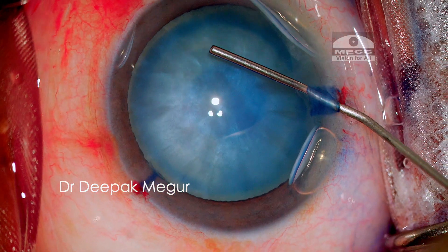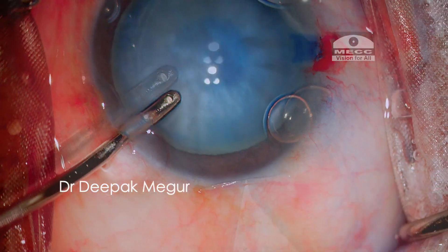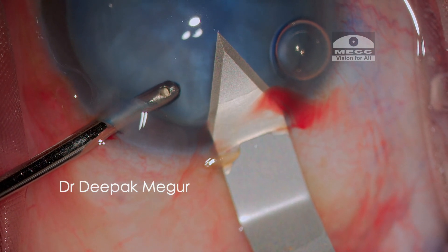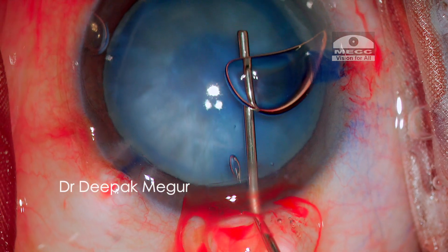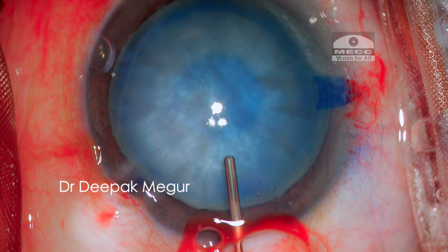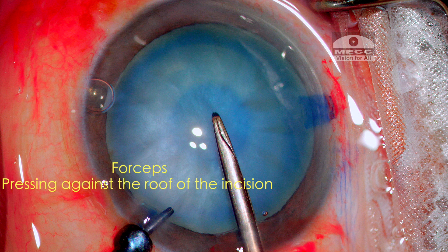After staining the anterior capsule, I stabilize the globe with an aspiration cannula and make my posterior limbal 2.8mm incision. I'm using sodium hyaluronate 1.4%. The best instrument in this case would be a micro forceps to ensure minimal loss of the anterior chamber when used at the side port. However, I'm using Dr. Haldipurkar's capsule rhexis forceps at the main incision. An important point to note is that the elbow of the forceps is always lifted up and pressing against the roof of the incision so that the OVD does not escape.